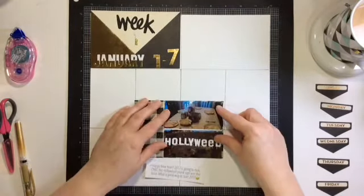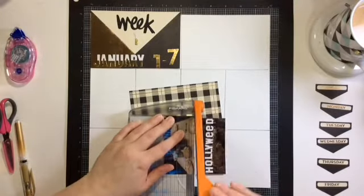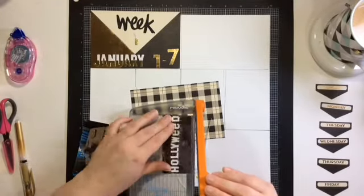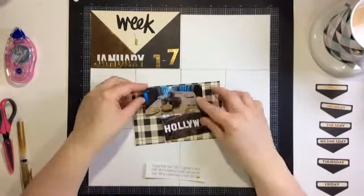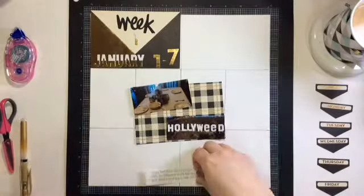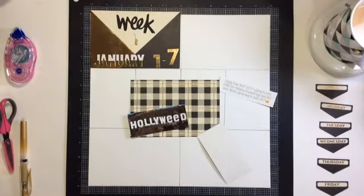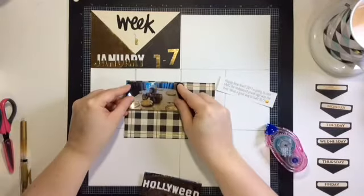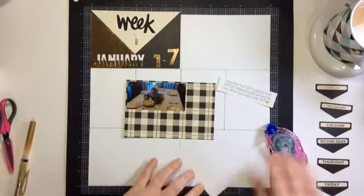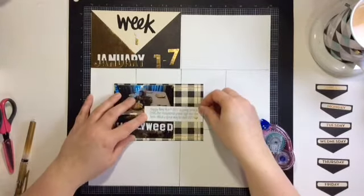Now on to the next card. For January 1st we had a big breakfast we made for our family. Then I have a picture - many of you may know the Hollywood sign was pranked, so it says 'Hollyweed.' I'm not all for marijuana or anything like that, but it gave me such a chuckle that I just had to add it to my Project Life.